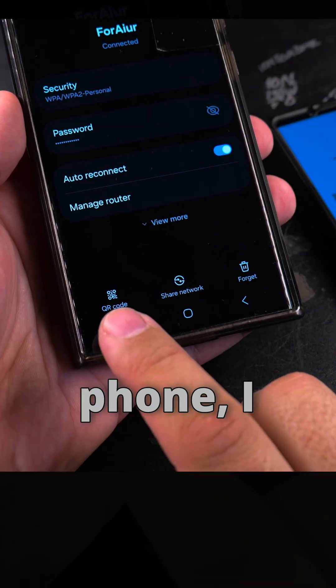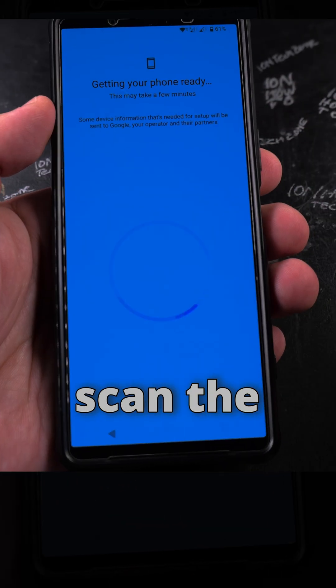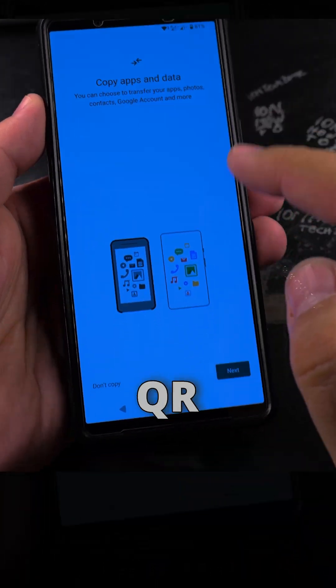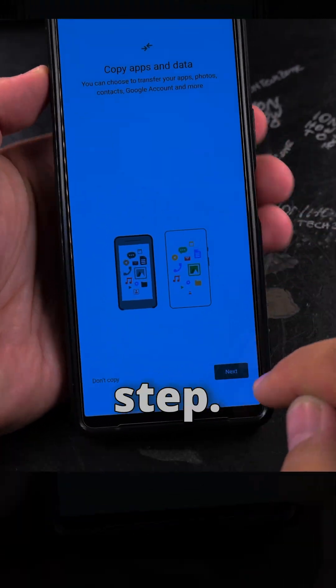Once I show the QR code from the old phone, I go to the new Android phone, tap Add Network, and then tap on the QR code icon. You scan the QR code — I will not show it right now — but it will automatically connect to the Wi-Fi. The QR code has to be within the little camera window. It's already connected. I agreed only to the necessary checkboxes and continue with the next step.